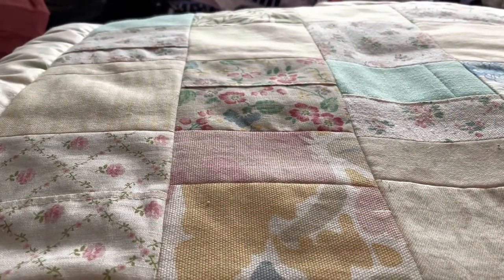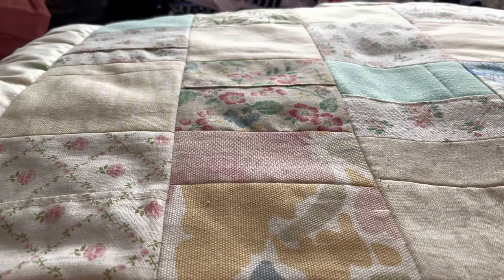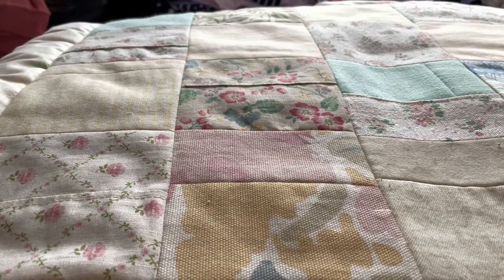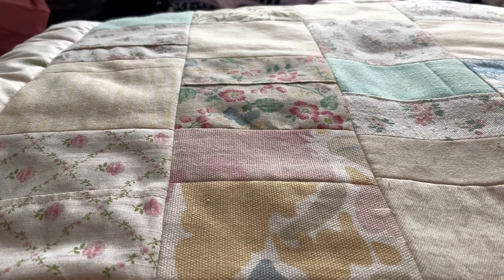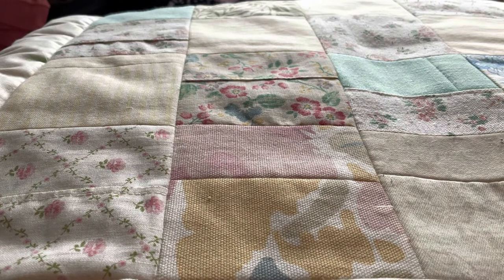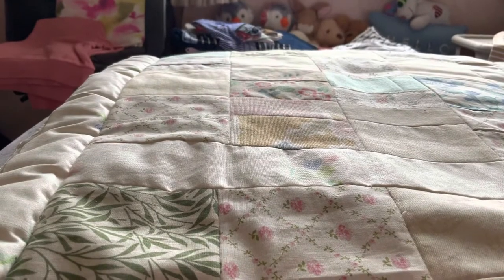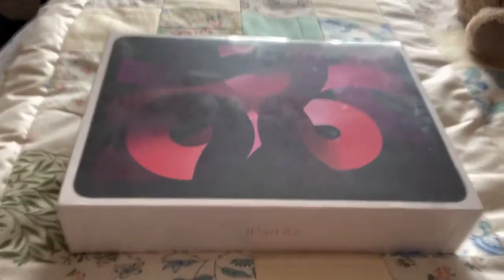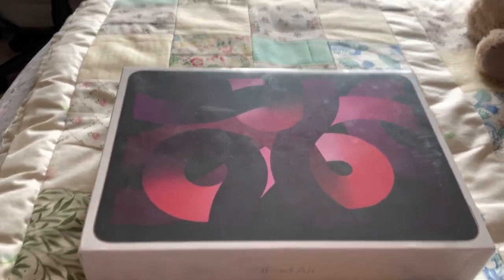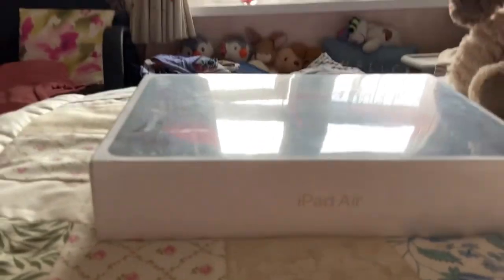Hey guys, so this video is clearly a little bit different because apart from anything else the camera is currently facing the wrong way, but there is a reason for that. I'm also currently filming this on my iPad. If you've been following me on Instagram, you'll know that I got my university results this week and I got the results I wanted, which means I am graduating. So my mum very kindly got me a graduation present, which is the iPad Air fifth generation, and this is going to be the unboxing of said iPad.